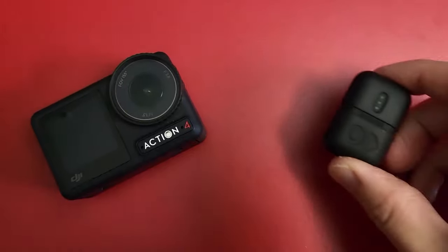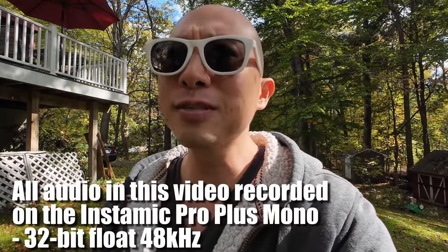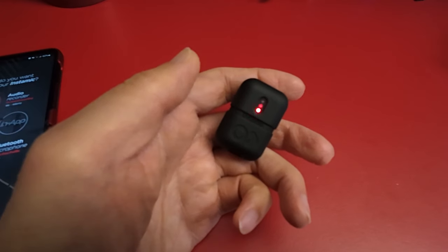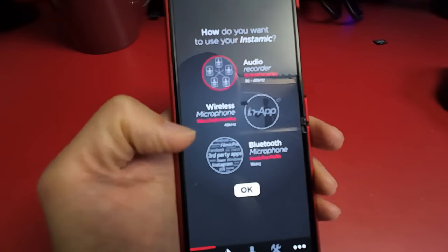When it comes to recording externally on my Action 4, I've been using my Instamic Pro Plus. I know some of you have been asking for a review, but there's honestly not that much to say — it's a great little portable 32-bit floating point recorder with built-in microphones. You can get it in mono or stereo models; I have the mono model. It's a one-button operation: press to record, press to stop.